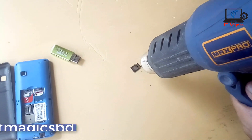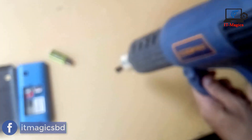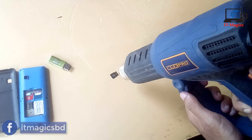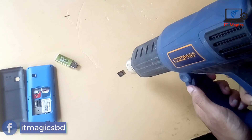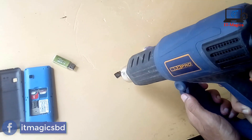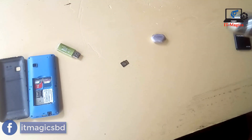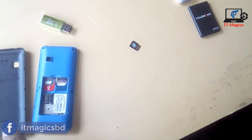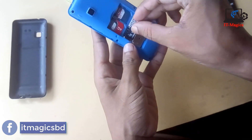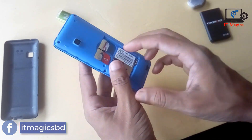Now I am heating this memory card with a heat gun, hitting it for around 30 seconds or more than one minute. Yes, I am heating this memory card. When it cools down, take the mobile and check again if it's okay or not.